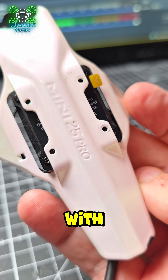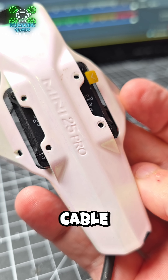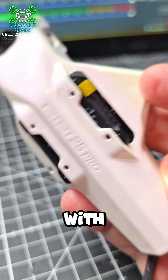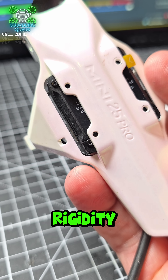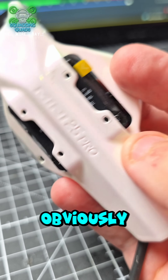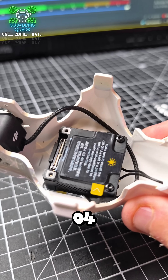You could do it with a cable tie — put a cable tie through and hold it on without too much of a problem. Maybe a couple for a bit of extra rigidity. It's not as thick as the O4 Air Unit, so I can't see it being a massive problem.